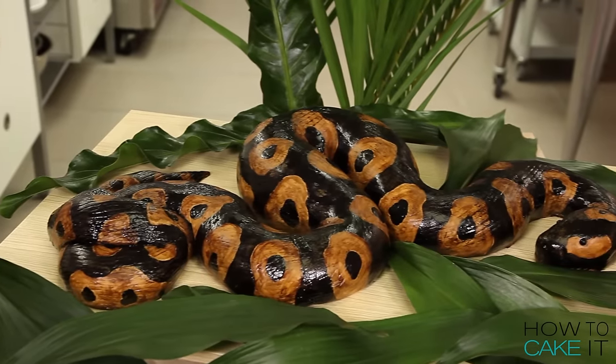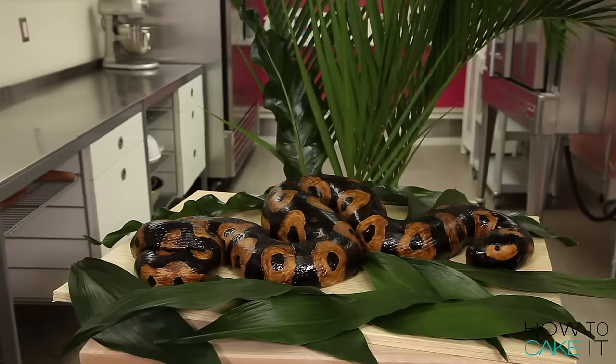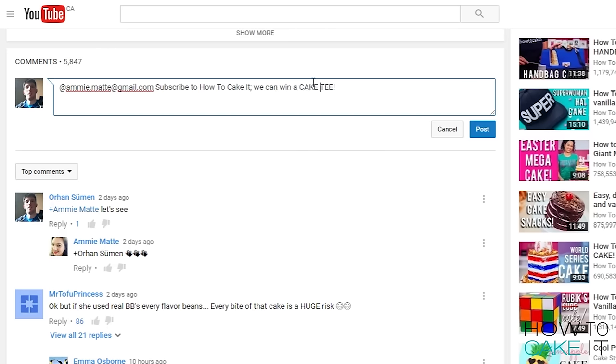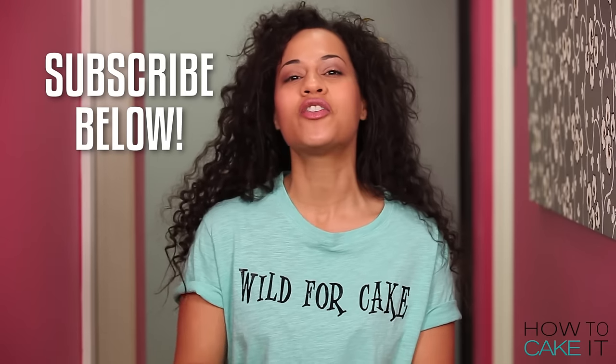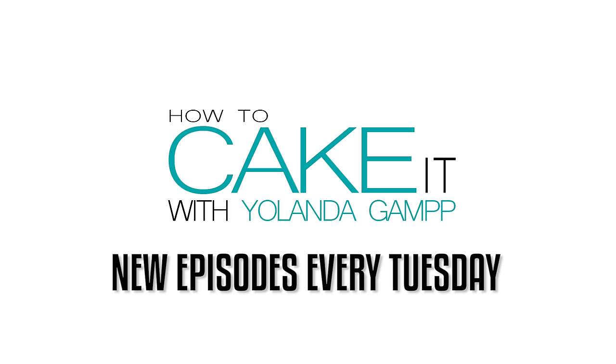This cake was so much fun to make, and a lot of you requested it — thanks for all your suggestions! I also need your help with our It Takes Two contest: if every single one of you subscribed and got even one person to subscribe, we'd hit two million in a heartbeat. Leave a comment below tagging someone, get them to subscribe, and you'll both be entered to win two matching Wild for Cake t-shirts. I spent all this time making the snake, but at the end I had to catch it and have a piece — banana chocolate chip, and it was delicious!